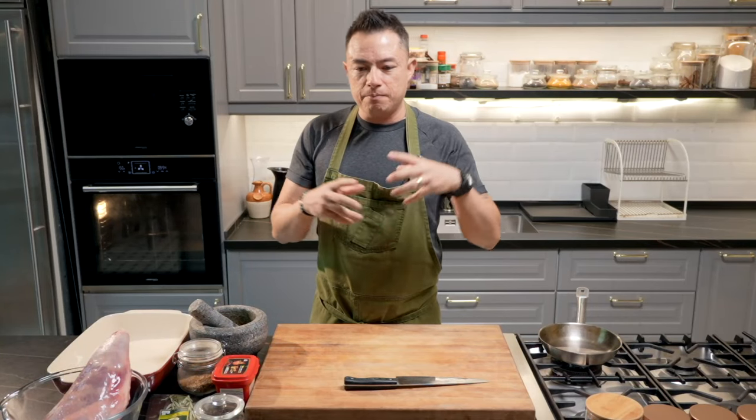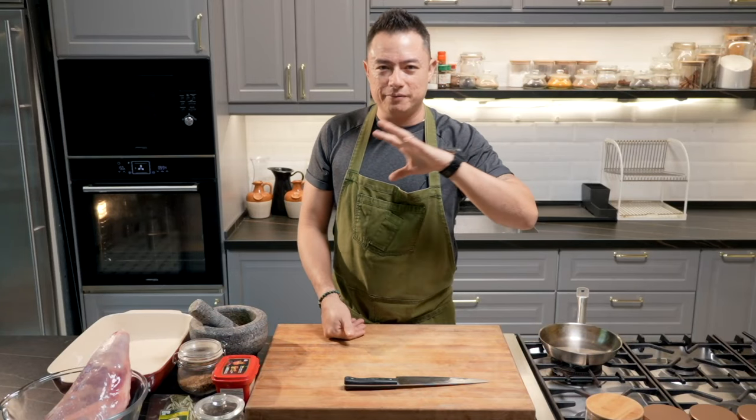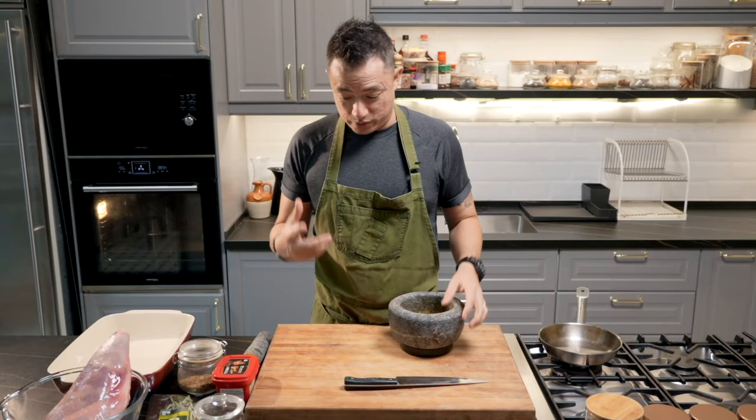For this roast lamb leg recipe there are many variants. Some may like a sort of roasted result that's nice and pink on the inside — that's a fast cook. But we're taking it slow, fall-off-the-bone kind of tender, and that's going to require a good five to six hours in the oven. I'm going to be making sort of an Asian flavor to it because I love my chilies and I love spice.